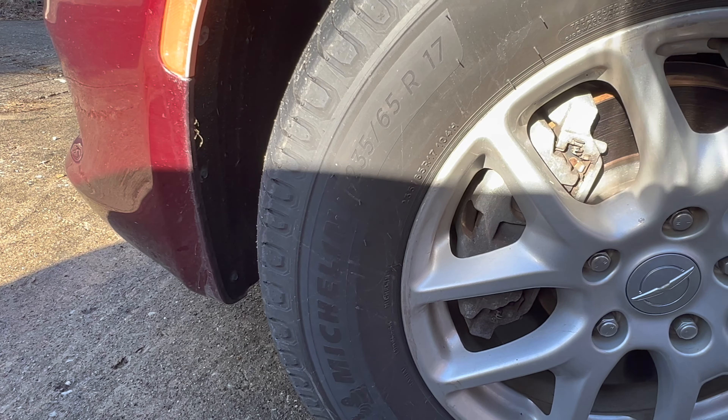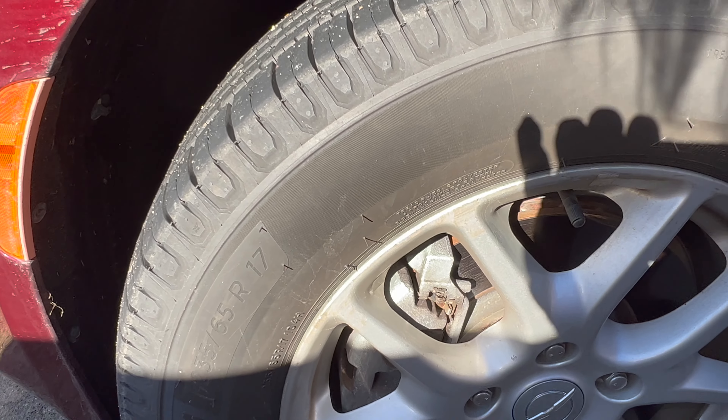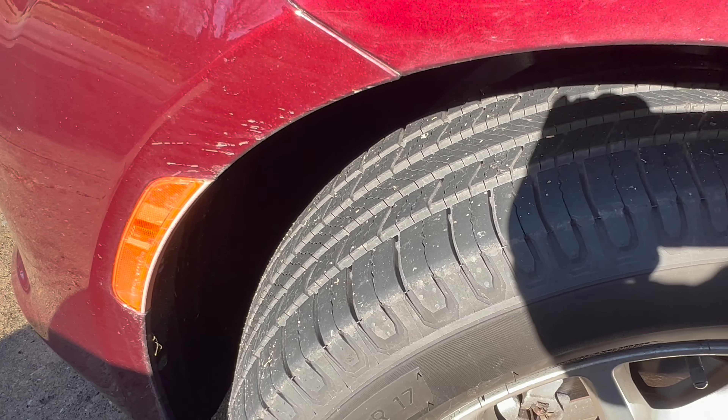These are Michelin Defender 2s. I got stuck in a sand trap last year and couldn't get out, so I thought it was high time to buy some new tires.